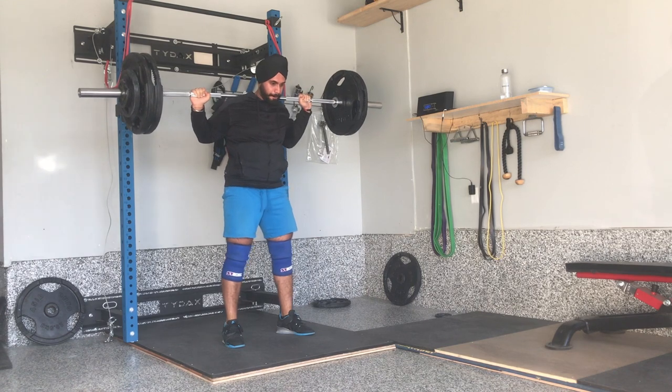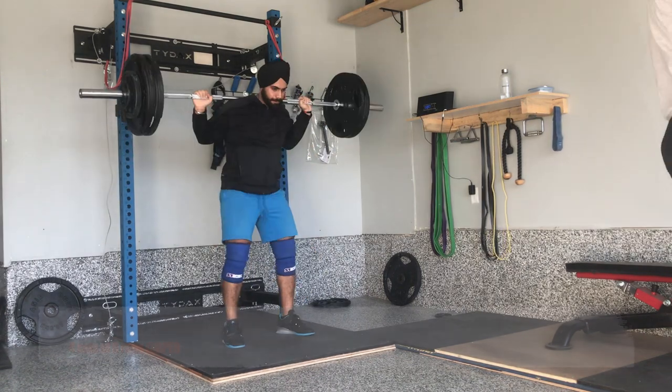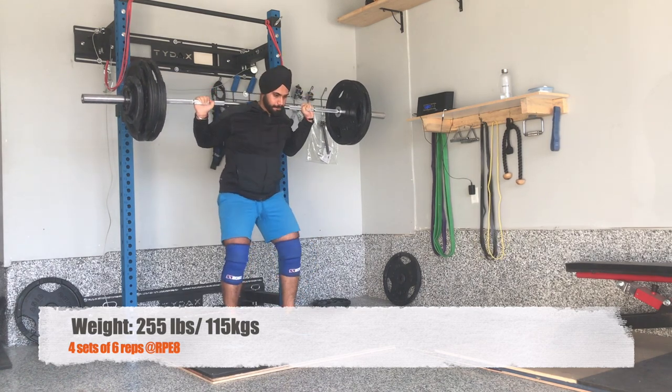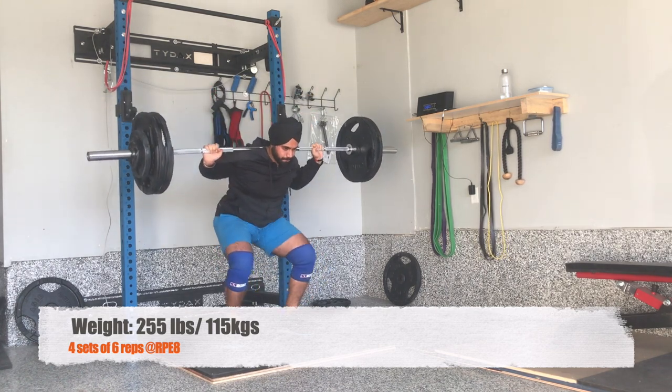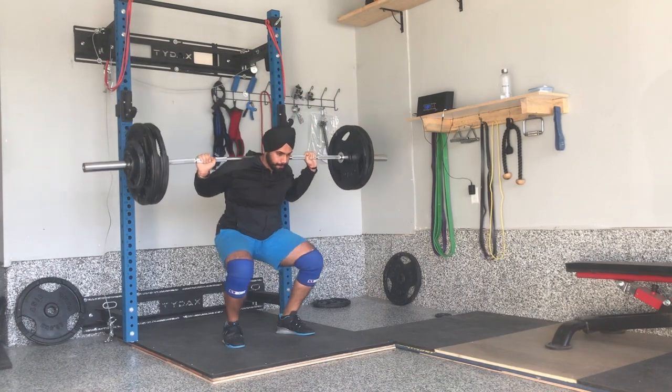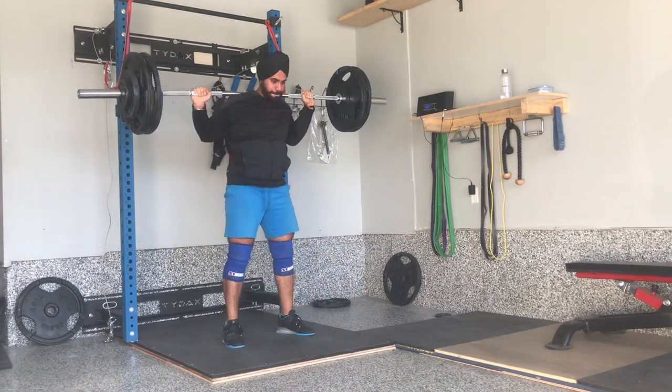We switched to high bar squats because we have been doing low bar for a long time. When you keep training with the same movement, your body doesn't get the same stimulus as it used to. So we wanted to pivot to another movement, and high bar was a classic switch.